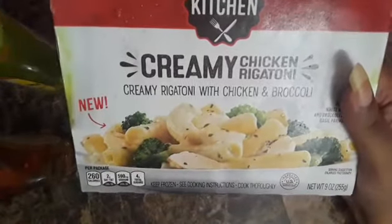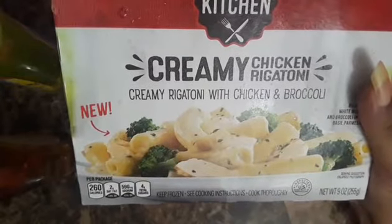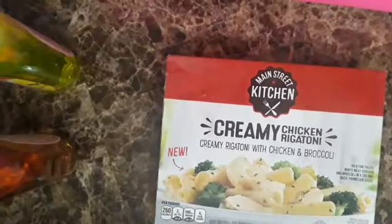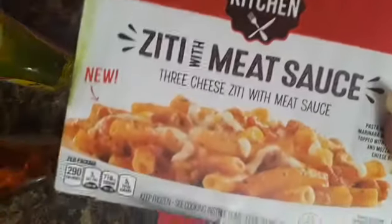I like these. I got the creamy chicken rigatoni, creamy rigatoni with chicken and broccoli. These are the Main Streets — I really like them. I got one of the mac and cheeses, the cheddar macaroni and cheese with bacon. I got ziti meat sauce; I think I got two of these.